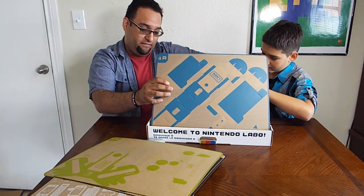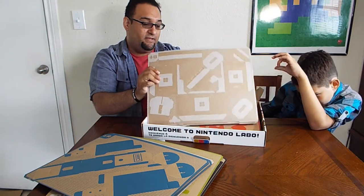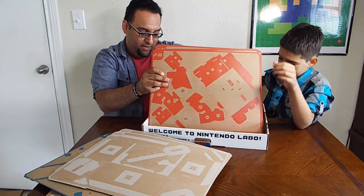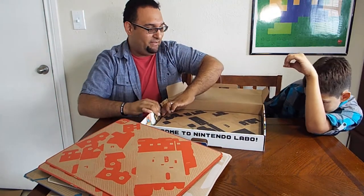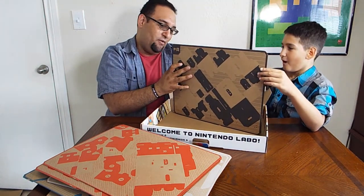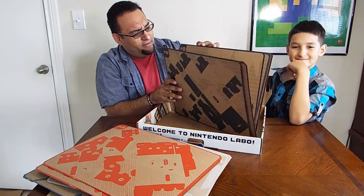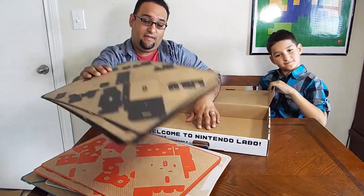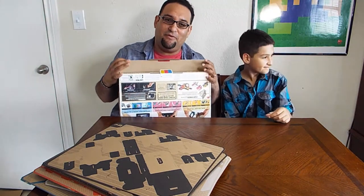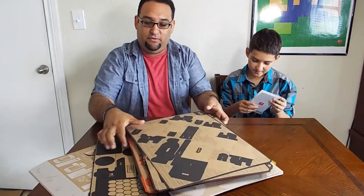Color-coded sheets: the blue ones are all the fishing rod pieces. The white ones — not sure what those do. The red one is the motorcycle — a lot of red pieces, oh my goodness. And the black ones are the piano. That's a lot of pieces of cardboard for the piano. Got to be careful, they're a little flimsy. But yeah, those are all the pieces and that's pretty much everything in the box — pretty cool!